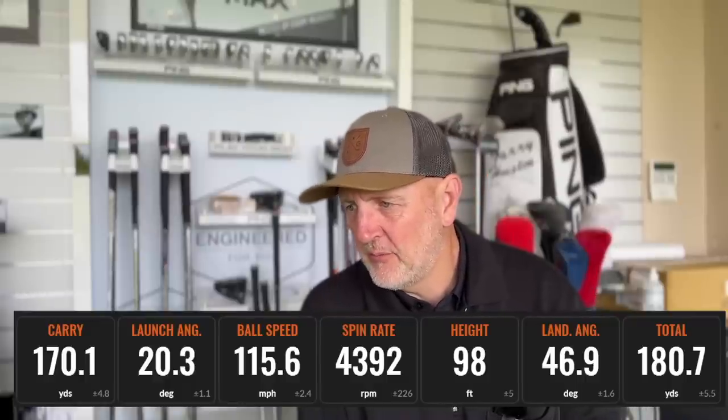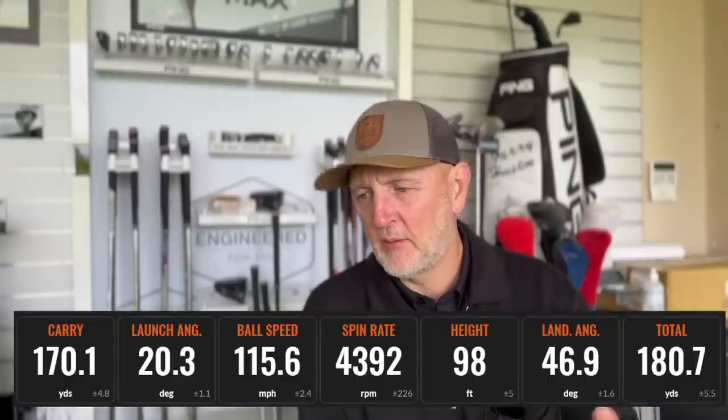I always end my reviews with data. The average data on screen now is going to tell you these are incredibly good irons: a 170-yard carry, 20-degree launch, 115 ball speed, 4,392 spin, 98 feet peak height, and a descent angle of 46.9 degrees. In terms of a 31-degree 7-iron, which is quite commonplace right now even though it's not traditional, that 170-yard carry is exactly where I'd expect it to be in terms of the top-end irons I've tried this year.